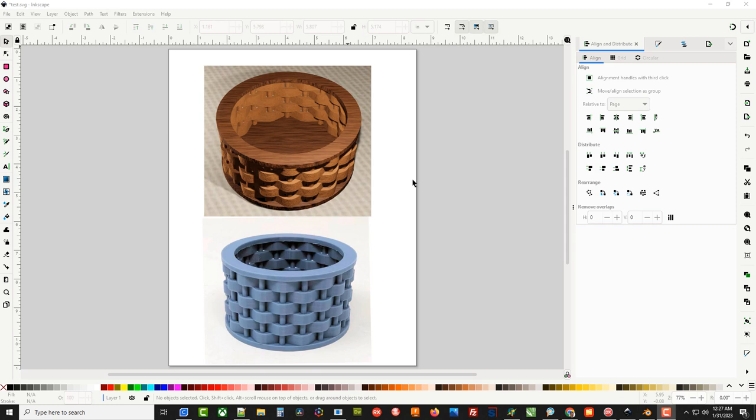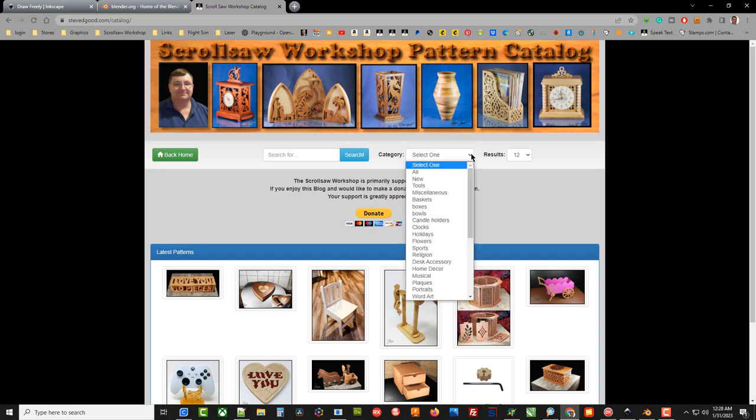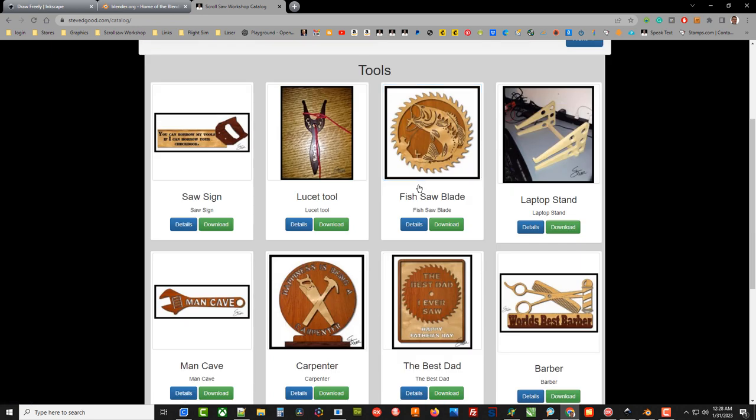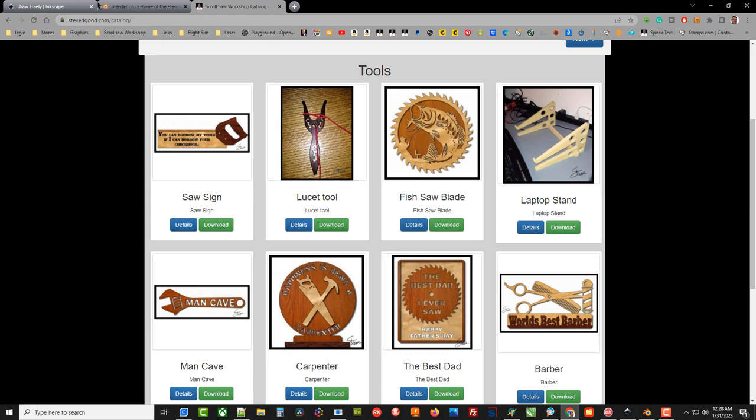Hey guys, Steve here with the Scroll Saw Workshop. What you see on the screen in this top picture is a scroll saw pattern I published a while back. What I want to do in this video is turn this two-dimensional PDF pattern into a solid 3D printer file that we can print out. If you go to my blog or catalog, I have thousands of free patterns available that you can download as PDF files. We're going to take one of these patterns — a basket — and load it into Inkscape.